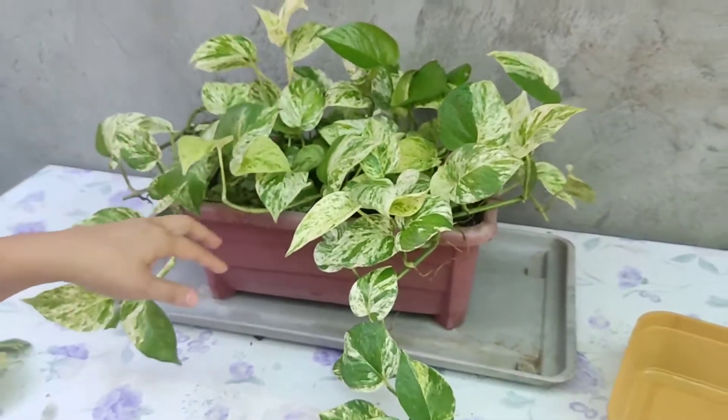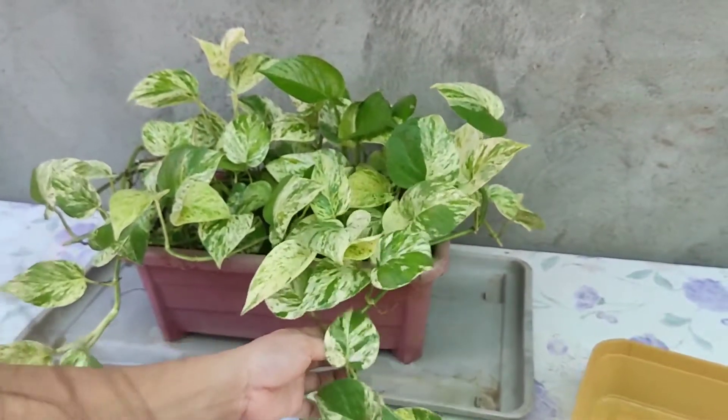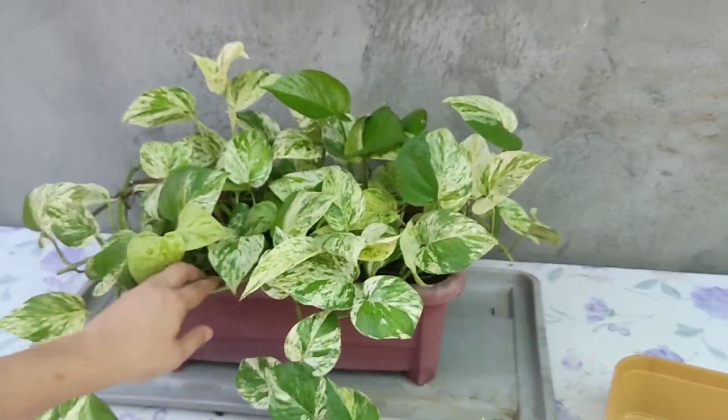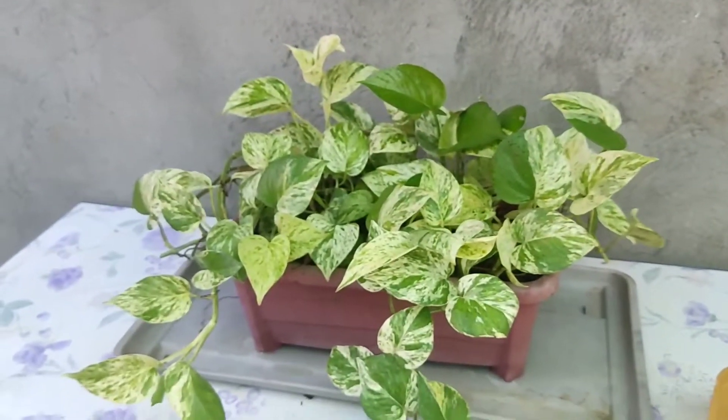Thank you so much, guys, for watching. I hope you enjoyed this video. I hope you appreciate my Marble Queen Pothos — my favorite Pothos. Thank you so much for watching. See you guys next time. Bye!